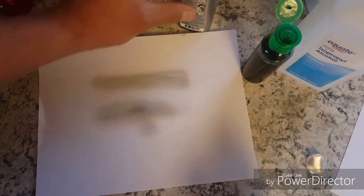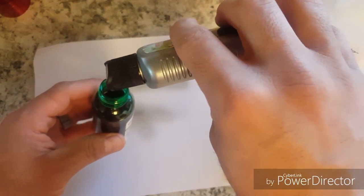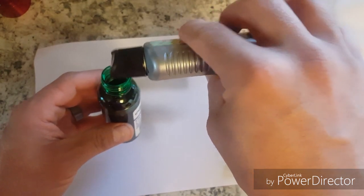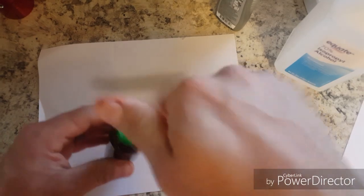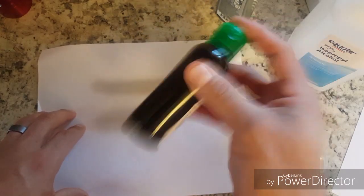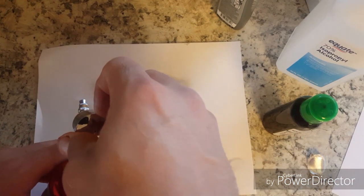If that's not dark enough, you can add more of the Kiss. Let's just make it darker. You can wear gloves because this stuff stays on your hands, if you want. Alright, let's add some more.